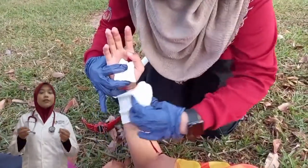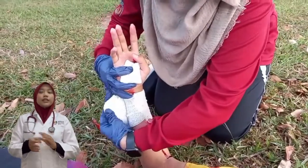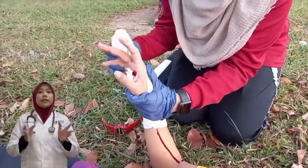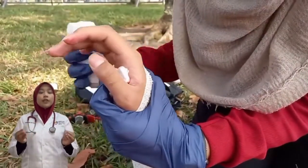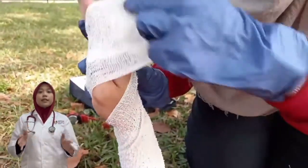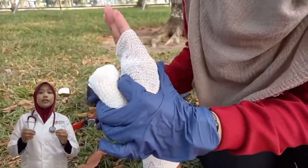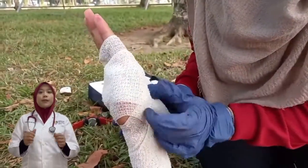How to put a finger bandage. Start by putting the end of the bandage on the inside of the wrist below the bottom of the thumb. Wrap around the wrist twice. Then wrap the bandage from the inside of the wrist diagonally across the back of their hand up to the nail of their little finger. Pass the bandage straight across the front of their finger, then diagonally across the back of their hand to the outside of their wrist. Then wrap under their wrist. Repeat until only the fingertips are still showing.